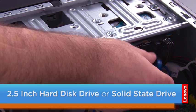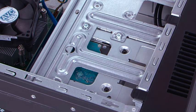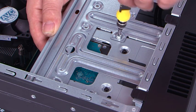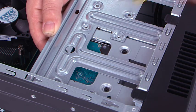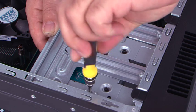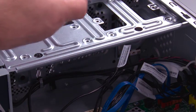Disconnect the SATA cable and the power cable, and remove the four screws that hold the bracket in. Then remove the hard drive and bracket out of the system.